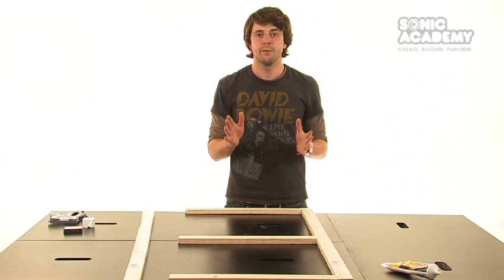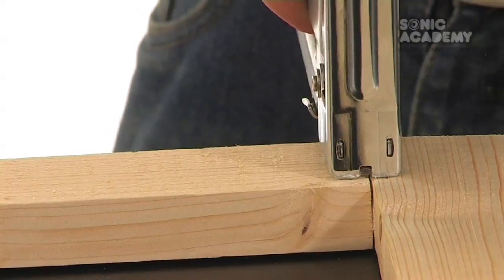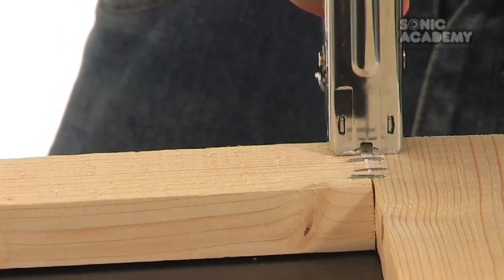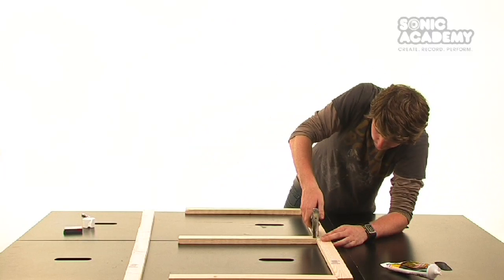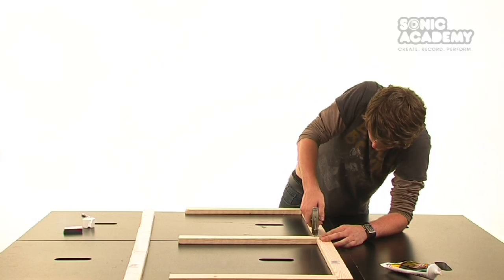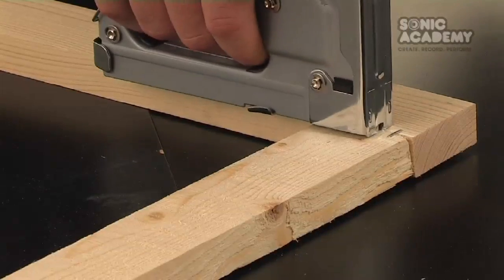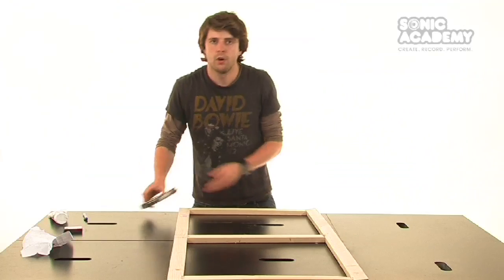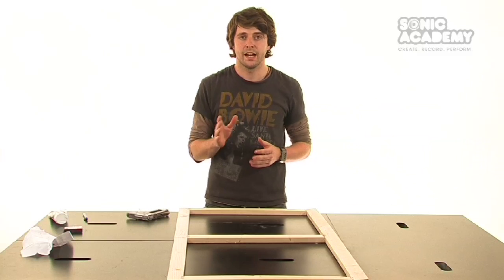Now we can use the stapler to attach the lengths of wood together. The staples will help hold the wood together so the glue can dry. Now we can staple the other side of the frame for extra support.